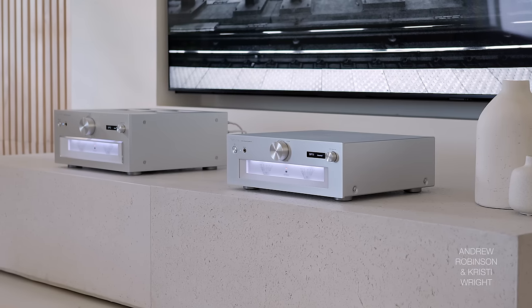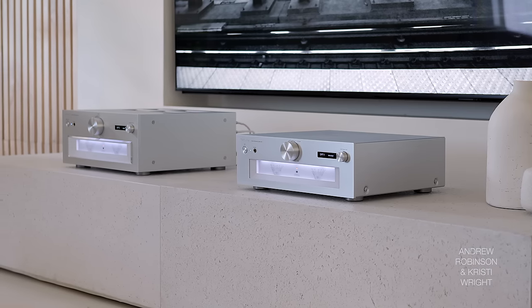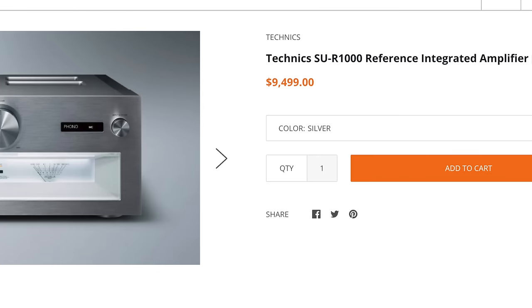Starting with the Technics — I agree that the Roxanne is the most similar in sound quality to the Technics R1000, which is really impressive considering the R1000 is nearly $10,000. That's kind of incredible. But it could be bad news for Technics, or great news for Roxanne — either or, depending on which brand you are.